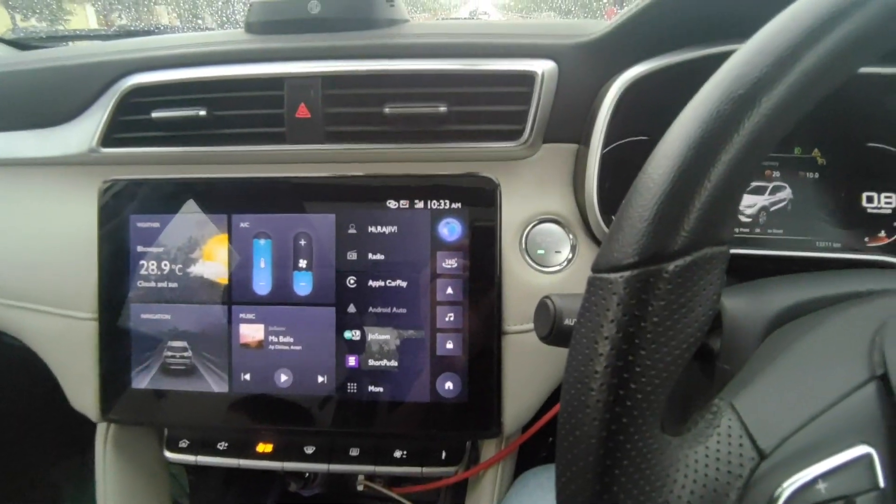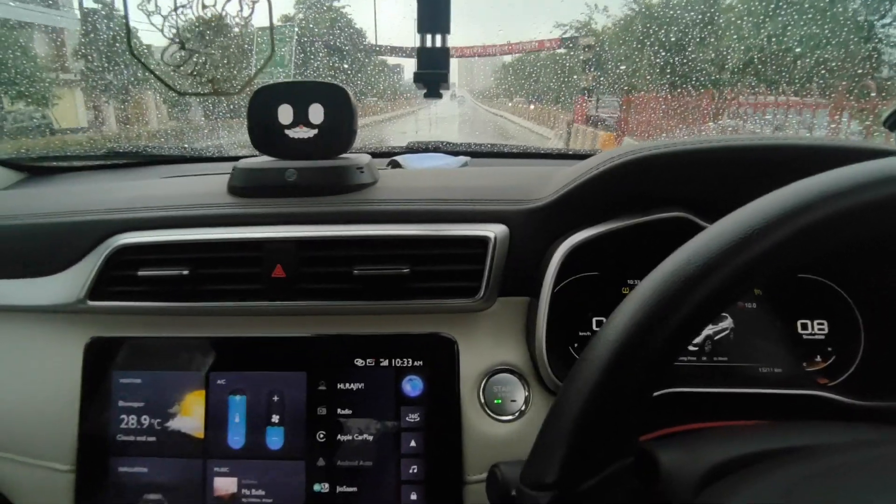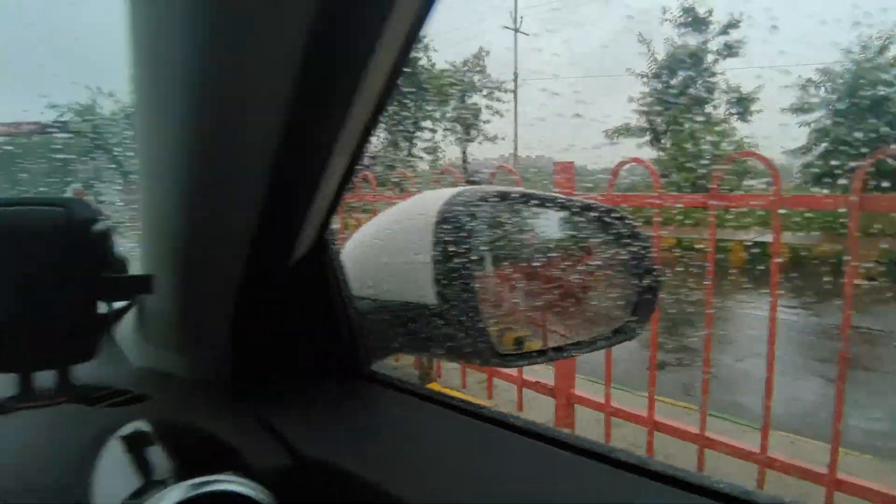Hello, welcome back to my channel. Now, as it is raining and sometimes fog happens, these side mirrors are heated over EVM.